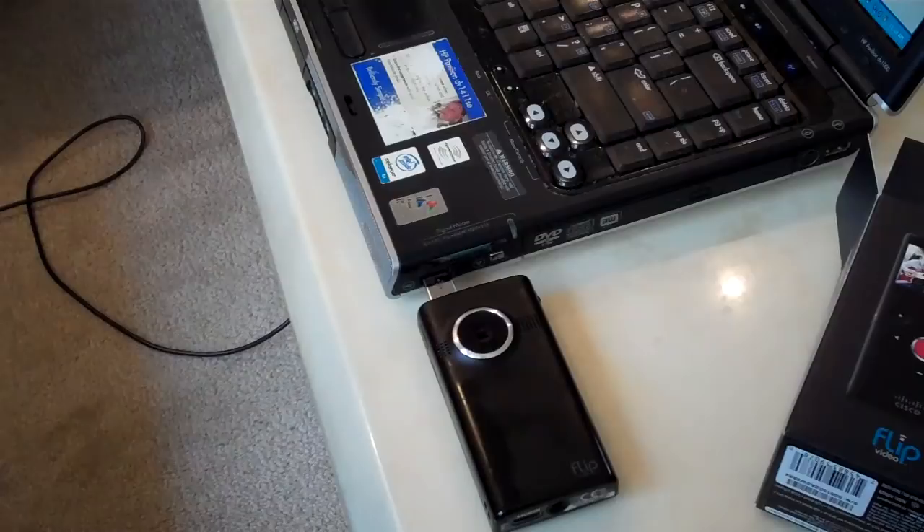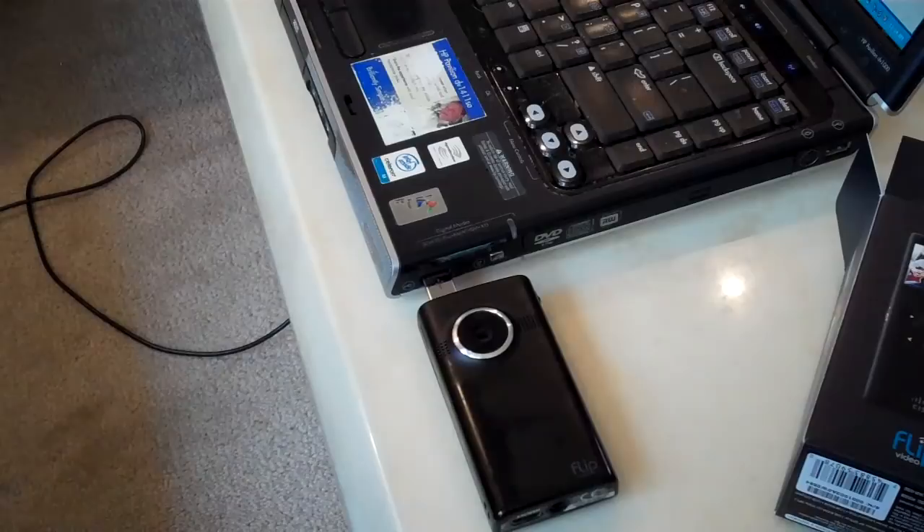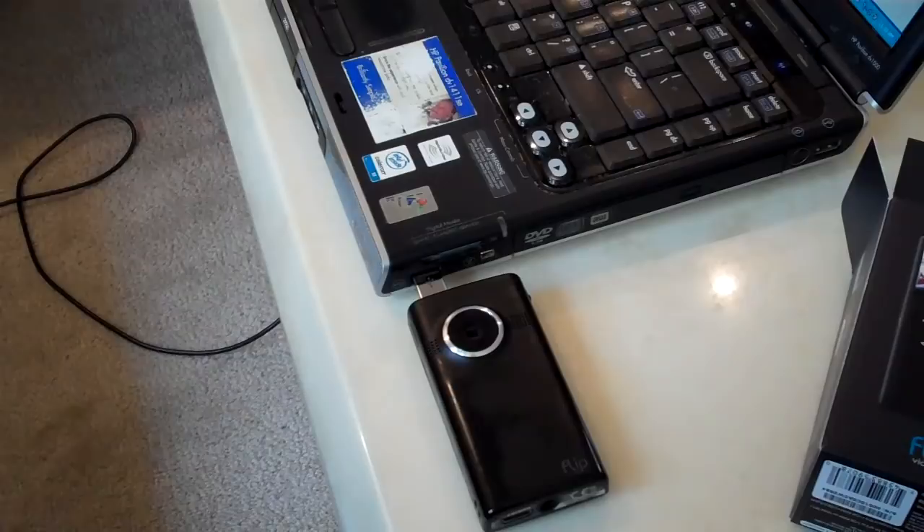I waited for it to charge — three to four hours — and after about half an hour, both lights came on indicating it was charging, and the software ran and seemed to be okay. But when I unplugged it and looked at the battery indicator, it was only a quarter charged. I plugged it back in for another four hours, and the second time around it took a full charge — a full green bar on the battery level.